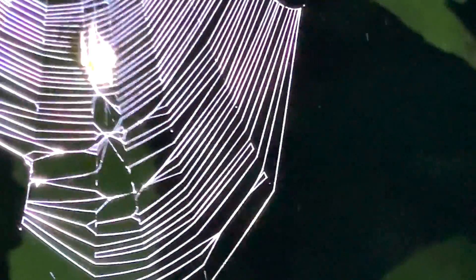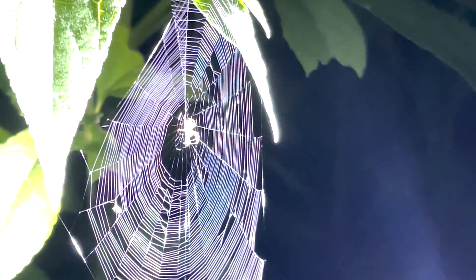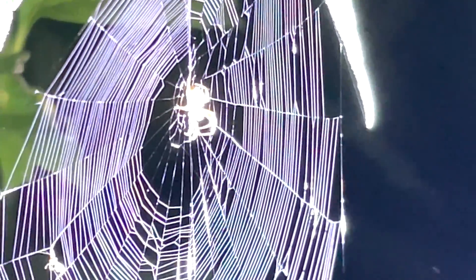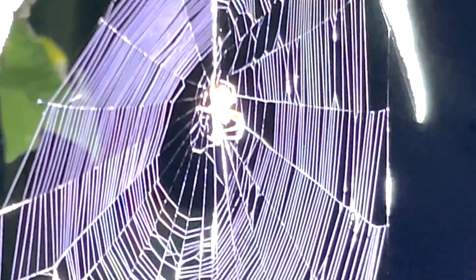There she goes — she's envenomating it. She's getting it off the sticky lines, and now she's carrying it up to her hub to feed on it. In spite of their reputation for being such scary creatures, they're really just marvels.